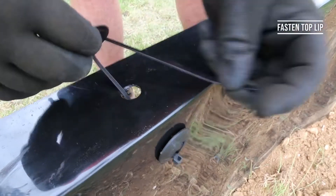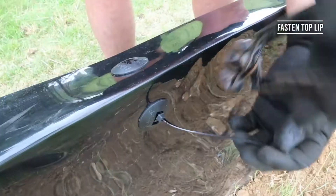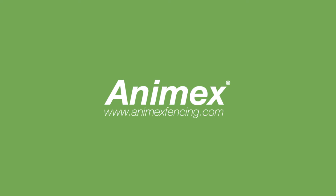If you have any questions or need further help with an installation on your project, the Animex team are always on hand to help. Thank you and happy fencing. For tips on how to tackle terrain changes and other installation types, please check out our other videos — they'll give you all the tips and tricks you need to make your fencing installations a breeze.